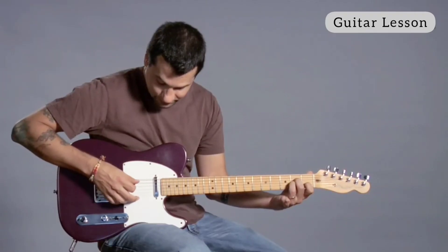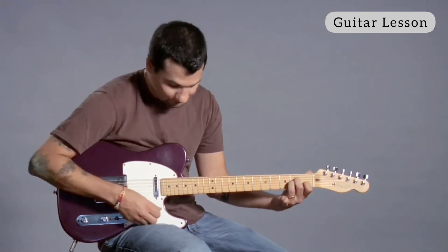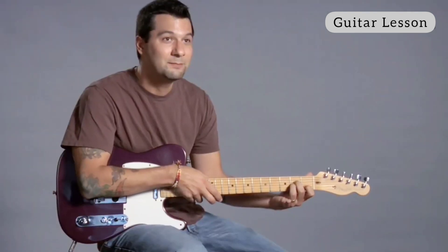When I strum it, I'm trying to strum from the fifth string down — I'm trying to avoid the sixth string. It's got that nice sad sound, and that's it, A minor.